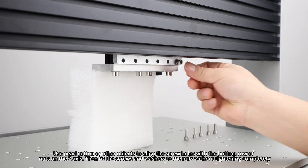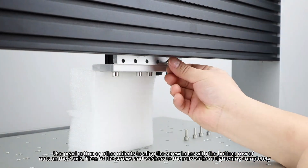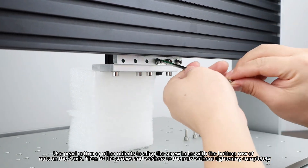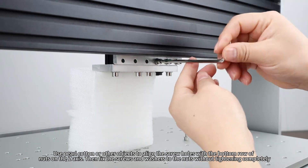Use pearl cotton or other objects to align the screw holes with the bottom row of nuts on the Z-axis. Then fix the screws and washers to the nuts without tightening completely.